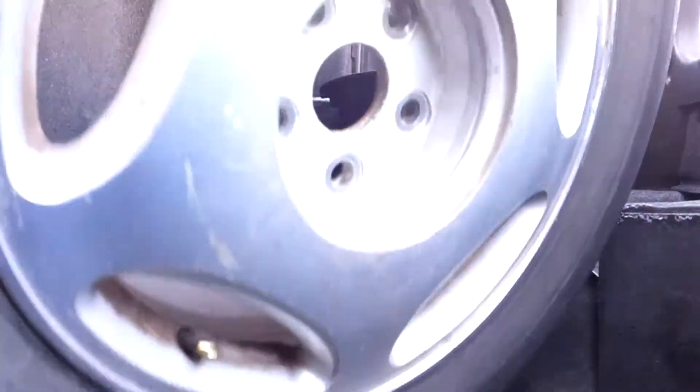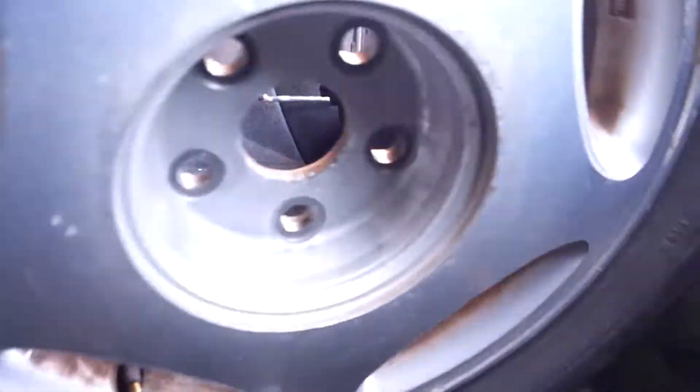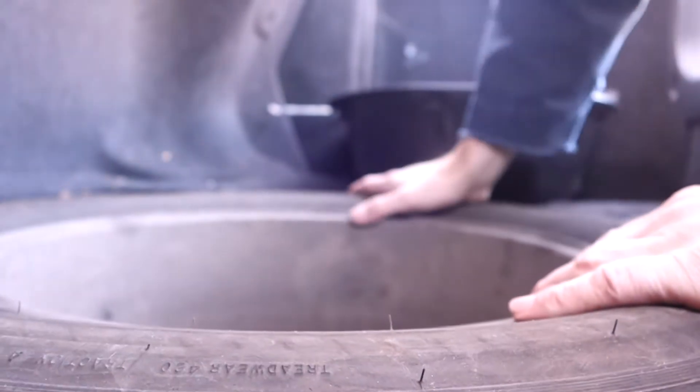I've got a leak somewhere in this trunk — it's probably something to do with this. I'll save that job for spring, as people down south don't really like working on cars in the winter time. It's too cold for us. Not today though — it's 50 degrees.